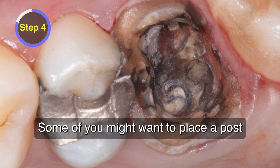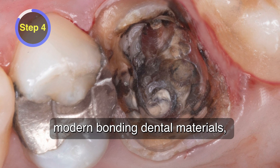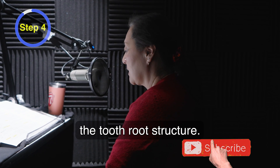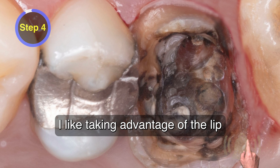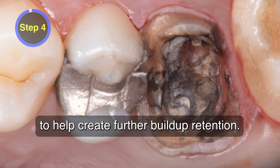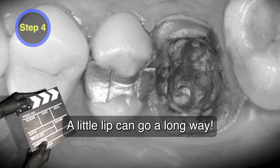Some of you might want to place a post in one of the canals and that's an option. But with excellent modern bonding dental materials, I no longer place posts into root canals as it might weaken the tooth root structure. I like taking advantage of the lip from the remaining three axial walls to help create further buildup retention. A little lip can go a long way.